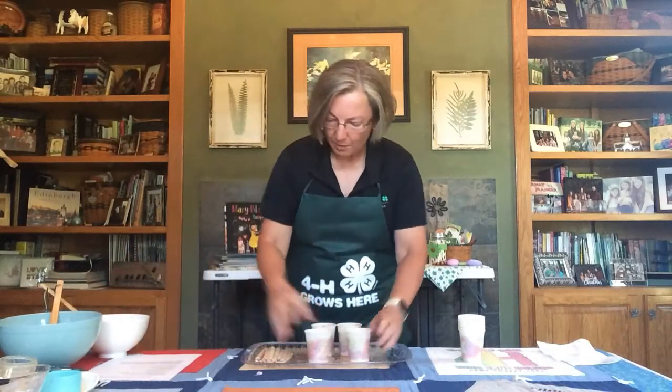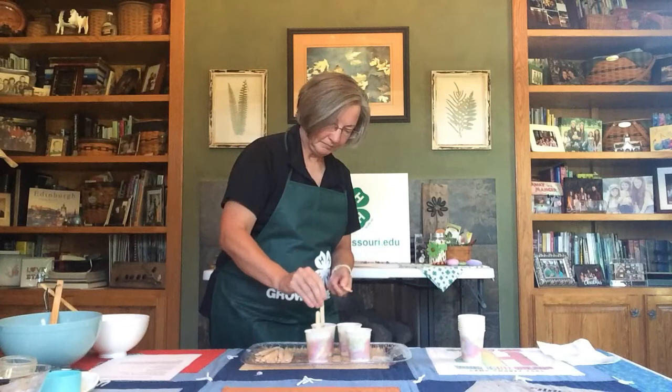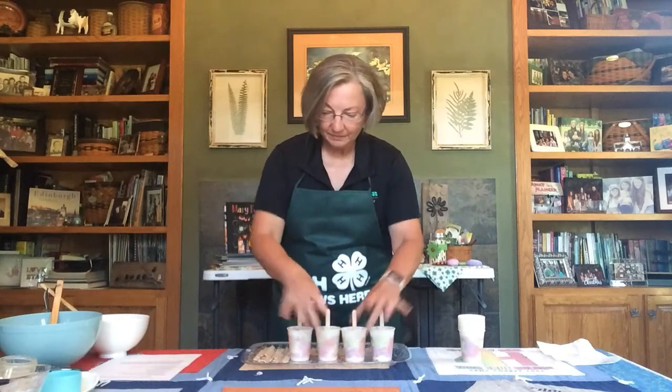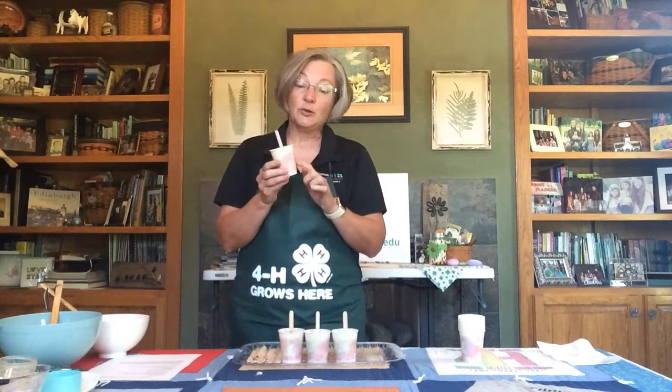Now we're ready to add our popsicle sticks. Pop these in the freezer — it'll take about three hours for them to be good and frozen. Then anytime you want a cool delicious dairy treat, just go to the freezer and grab one of your strawberry cheesecake yogurt pops. You might need to run just a little bit of warm water over the paper cup to loosen it — don't run too much or you'll melt your pop before you get to eat it. That's all there is to it — I hope you really enjoy this wonderful delicious dairy treat!